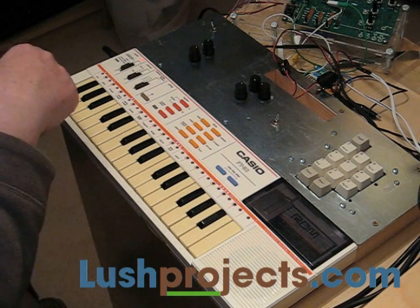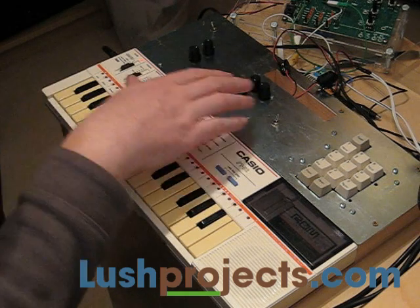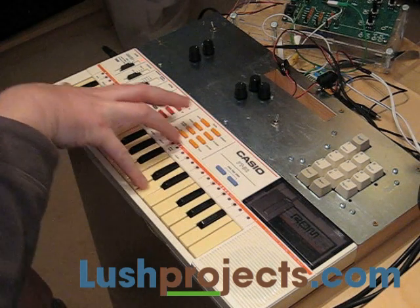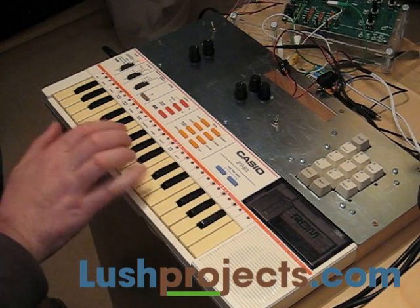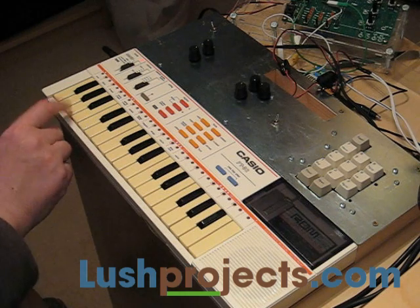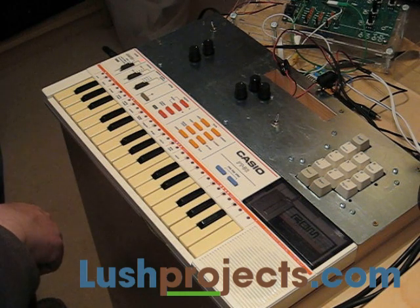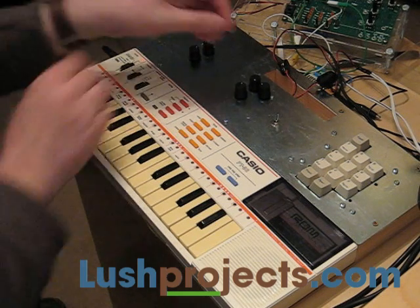I'm just going to show you a little bit about what this can do. We've just set this up so that the filter's out of the circuit and you get sort of normal PT82 square wave type sounds out of it. What we're going to do now is just bring in the filter and hear some of the sounds that that makes.